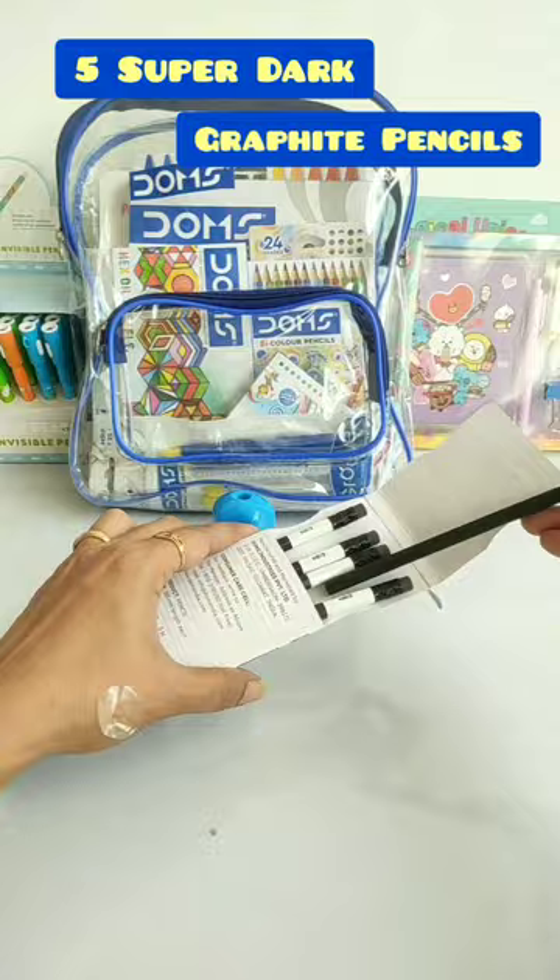Next, this is Hexagonal Shaped Oil Pastels, 12 shades, worth Rs. 100. A Pastel Holder and a Scratching Tool are completely free.